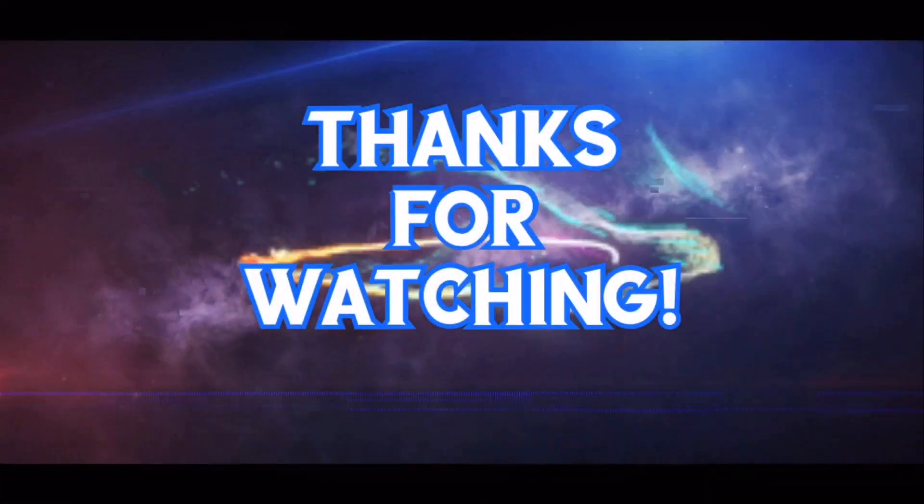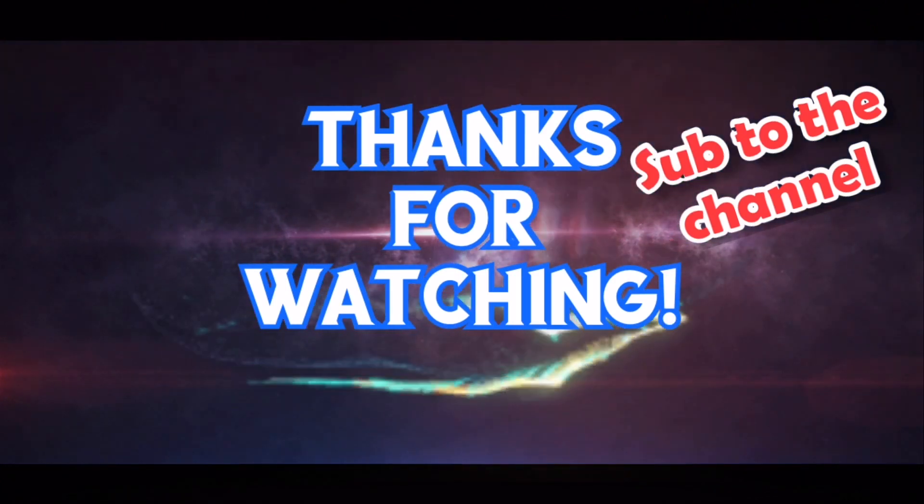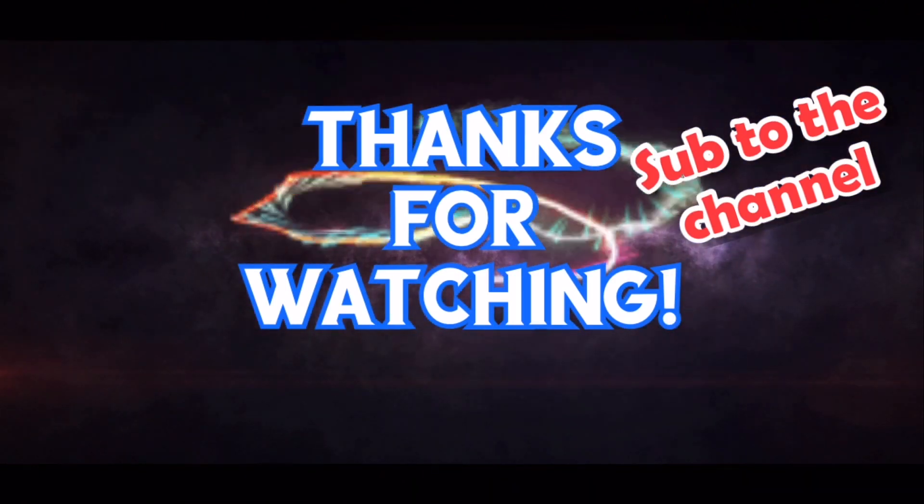I recorded the whole thing on my Snapchat, so that was really fun to do. I'll see you on the next one — thank you all for watching, bye bye!